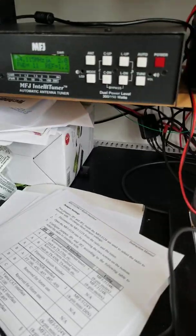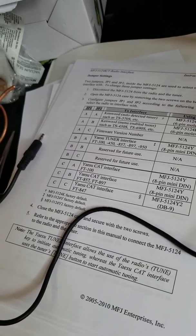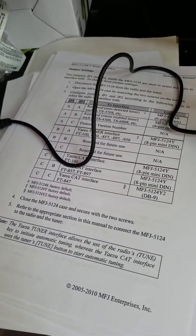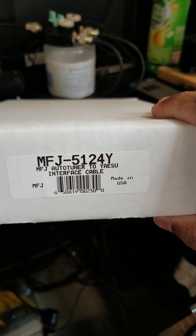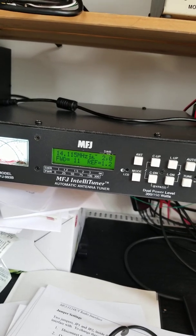I couldn't find anything written about this. They made a 24-page booklet but these things should have been mentioned in simpler language. I couldn't find the proper connection information written anywhere, and there's no video about it. So I assume this video of mine should be useful for people who buy this kit — the MFJ5124Y. Thank you. This is M0IKN signing off. See you again in my next video. Bye.